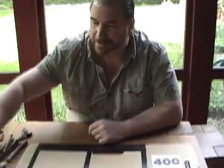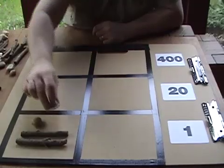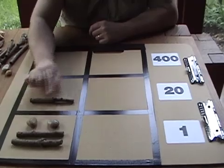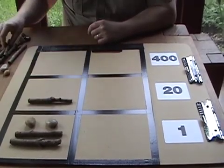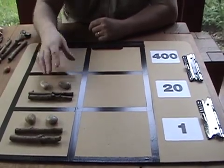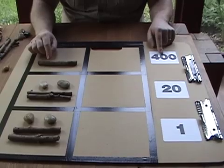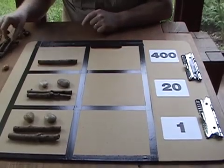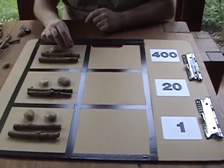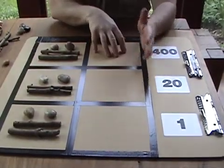Let's try adding two really large numbers. In the ones we have a bar — five, ten, eleven, twelve — so twelve ones. A bar in the twenties area means five times twenty, so one bar is one hundred, another bar would be two hundred, two hundred and twenty, two hundred and forty. In the four hundreds column, a bar means five times four hundred, so that would be two thousand; another two thousand is four thousand, four thousand four hundred, four thousand eight hundred.